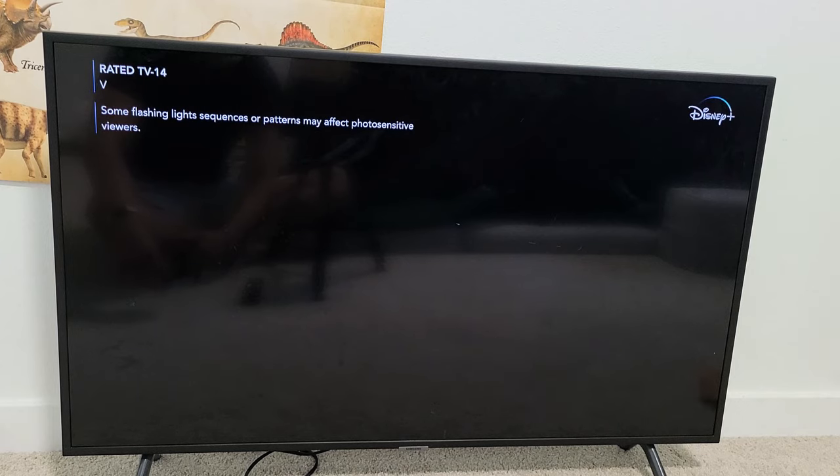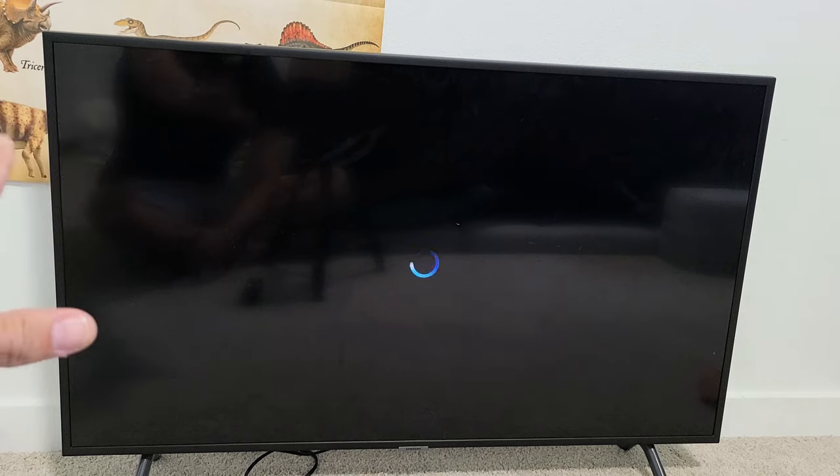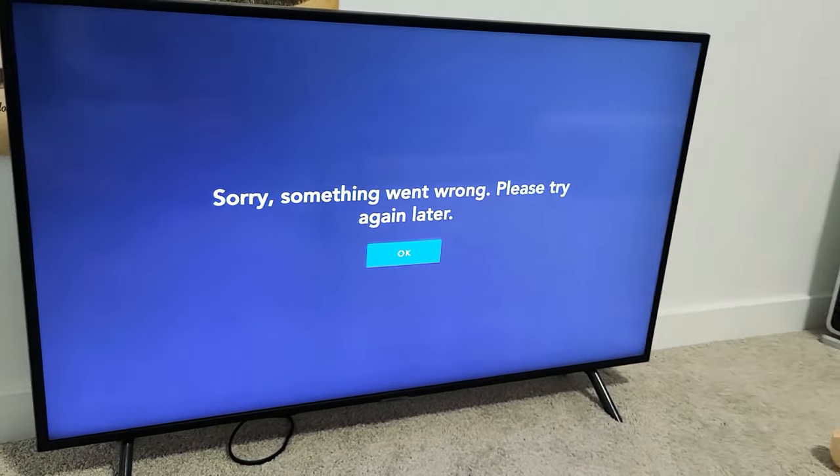Sometimes you leave it there long enough, eventually you'll get this message that says 'something went wrong, try again.' So let me put the video on pause and wait a second for that message to pop up. Then after a few minutes or so, I get this here. Now let me show you how to fix this.